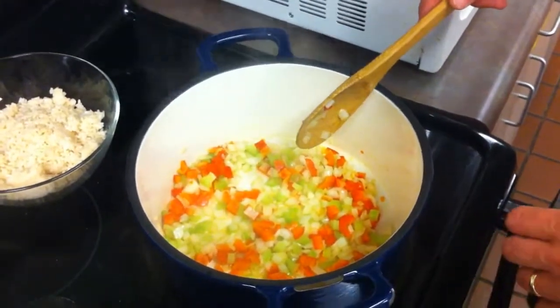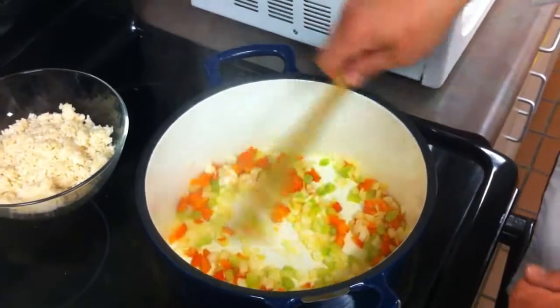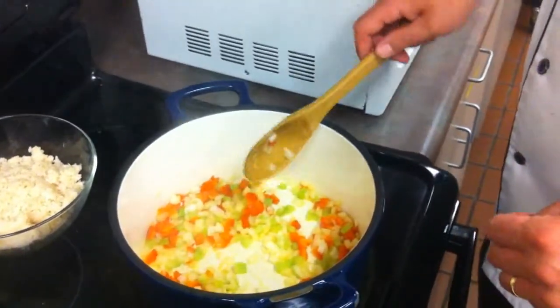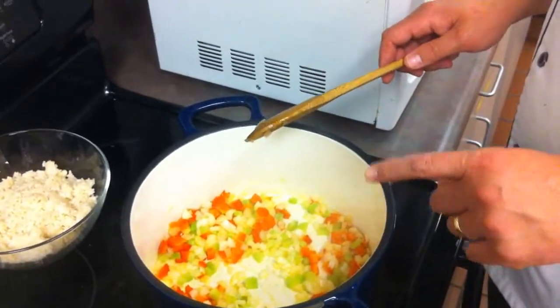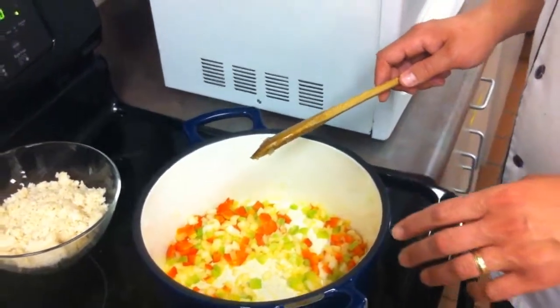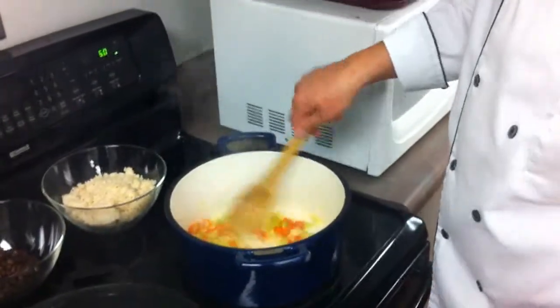That's going to give us that nice flavor we're looking for — the same principle you'd use anytime you're sweating any vegetables. In Creole and South American cooking, they use a lot more of what they call the Holy Trinity, which is celery, onions, and red pepper, rather than in French cooking, which is carrots, onion, and celery — called mirepoix. So this is our base for our beans and rice.